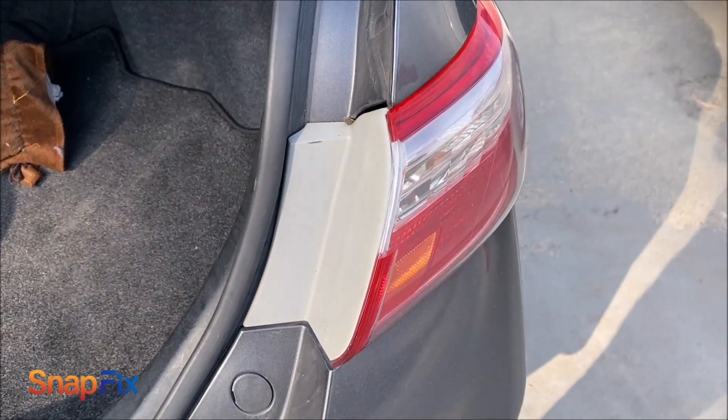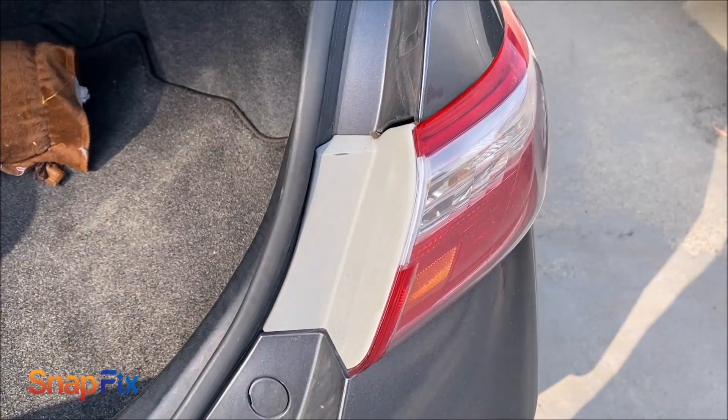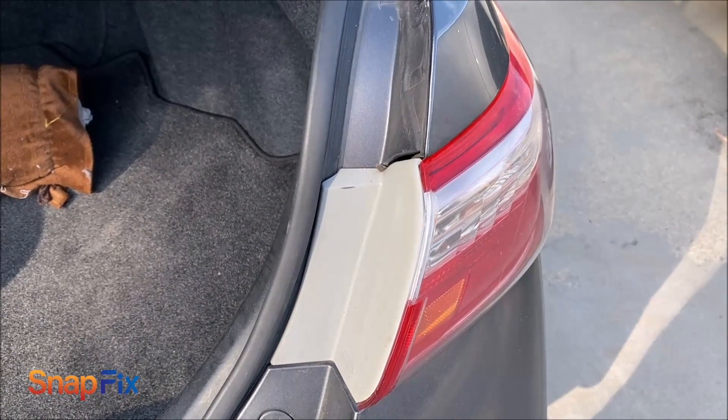Today I'm going to show you how to change the light bulb for the Toyota Camry. Mine is the 2009, but it's pretty much the same anywhere from 2007 all the way to 2017.